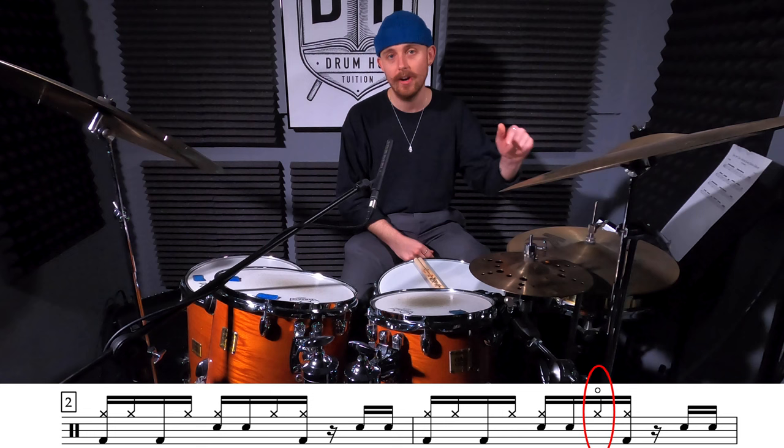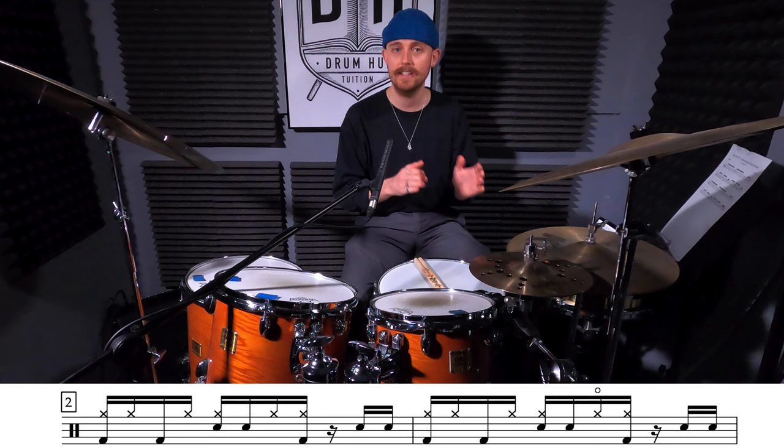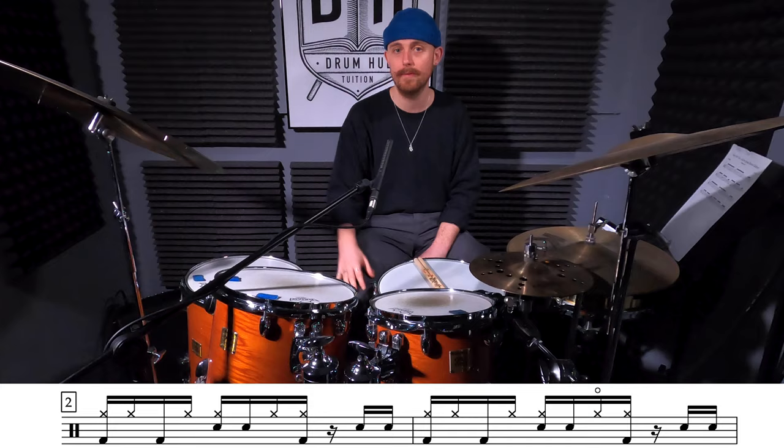For our second variation we're going to be opening the hi-hat on the 'and' of beat 2. This will mean that you're opening your hi-hat and then closing it at the same time as playing your bass drum. To give it a bit more context, what we'll do is play it every other bar — the first bar no open hi-hat, and then we'll open it up in the second.